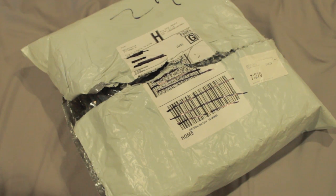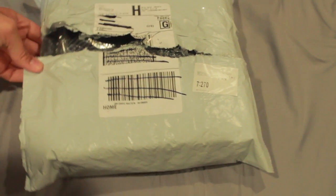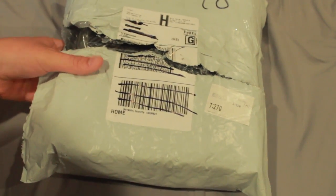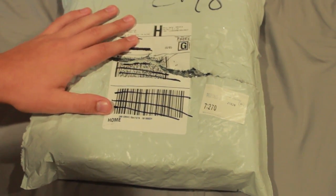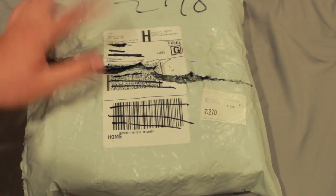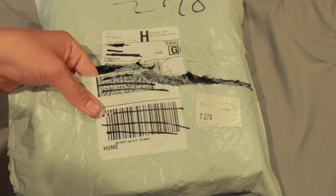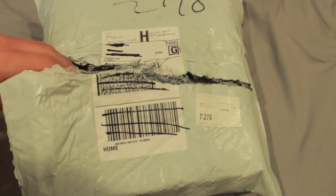Hey everyone, this is ASMR Tech, and today we have a package here. It's from ME Electronics, and it's a pair of Bluetooth headphones, so I'm going to unbox it for you.